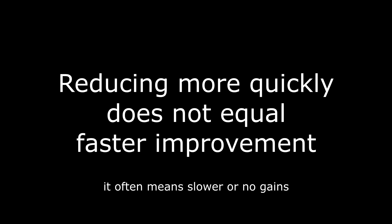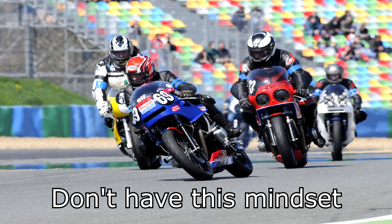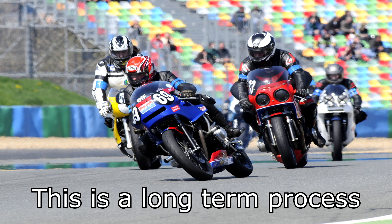Reducing more quickly does not equal faster improvement. This is really important, so I'll say it again: reducing more quickly does not equal faster improvement. It is understandable why someone might think they want to reduce more quickly, but it has a big chance of jeopardizing progress and is probably not worth it.